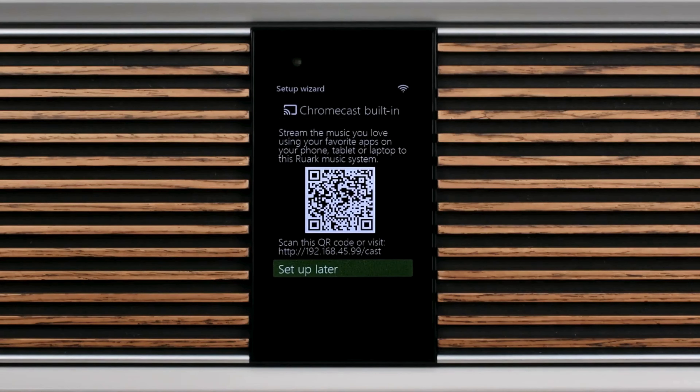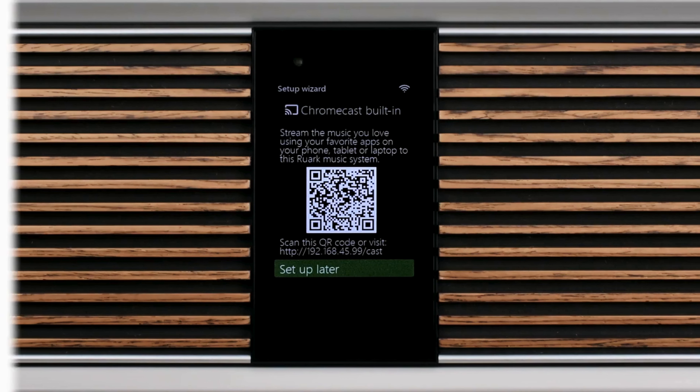The next screen in the setup wizard provides the opportunity to use the Chromecast built-in app. This feature is ideal if you are an Android user or have a Google Nest Hub in your home, as you'll be able to control your R810 with voice commands. If you are an iPhone or Apple user, you may not require this feature, as we will assume that primarily you'll use AirPlay and services such as Spotify Connect.